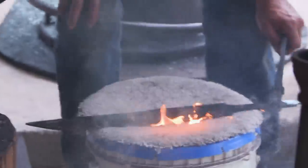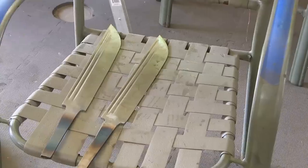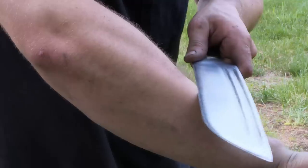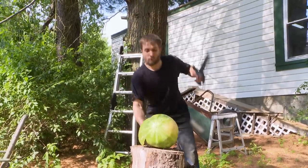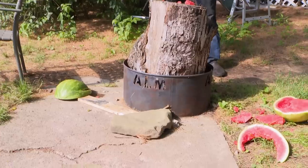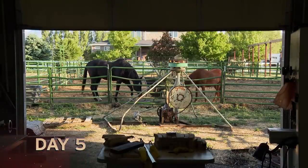That heat treat went very well for me. Success — no cracks in those blades. They're straight, they're true, and they are hard. I want to test the strength of this blade. It made very short work of that. It's time to quit fighting and just get her done.